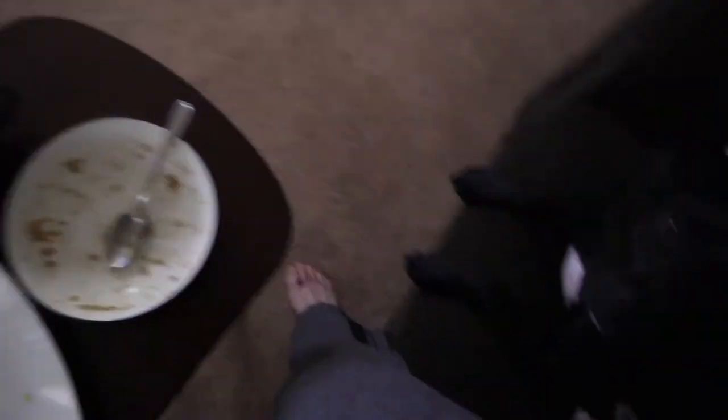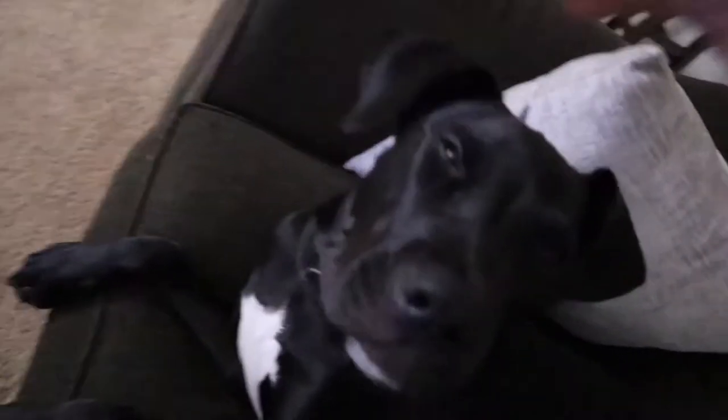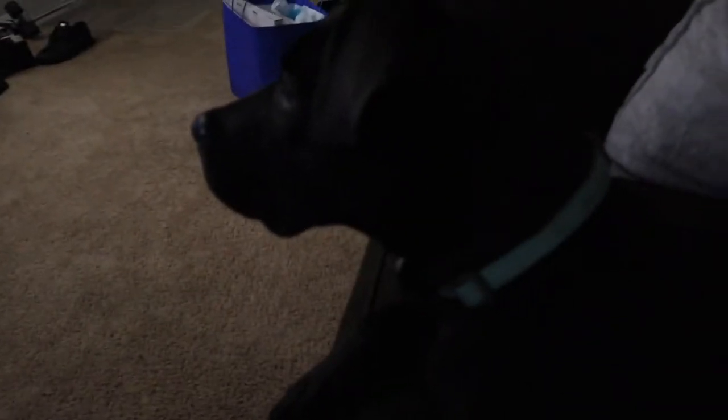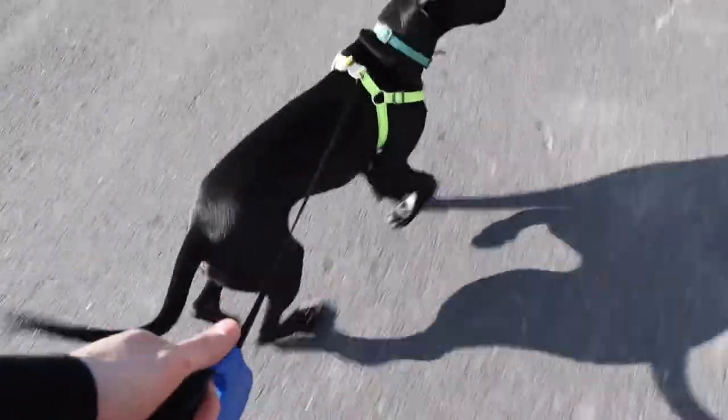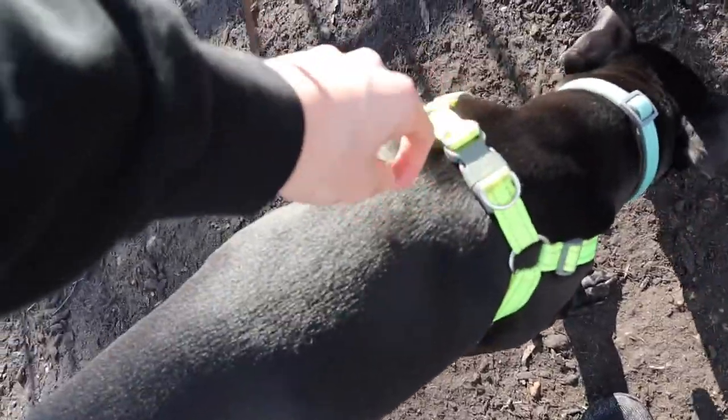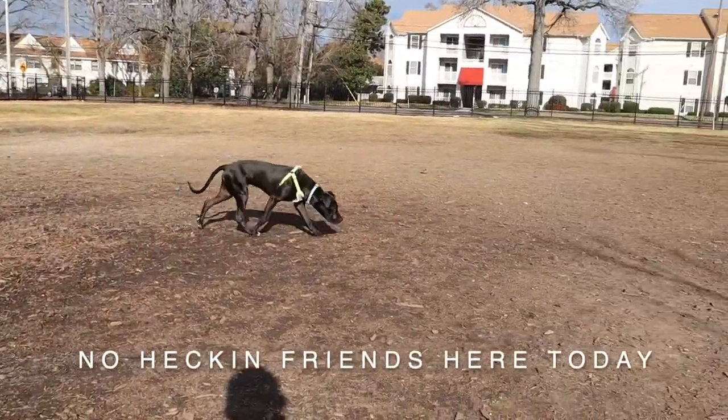Here we go, boys! Eight ball, corner pocket. Seven ball — okay, drop right down. One, two, three.